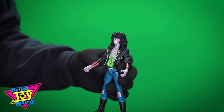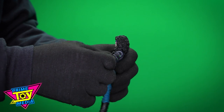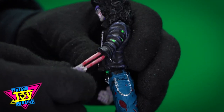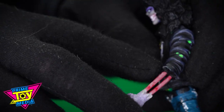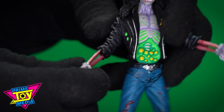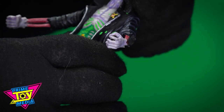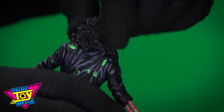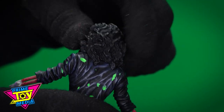Articulation-wise, going to go real slow because he is an old figure. Arms move up and down, zero elbow articulation, no hand articulation whatsoever. Head swivels a little bit but not much because he's got all this luscious hair — look at him, he's a rocker dude, 80s style.